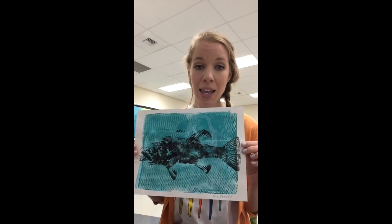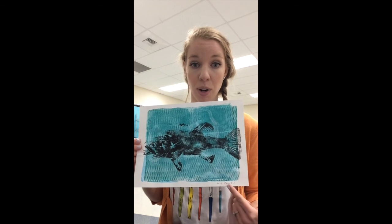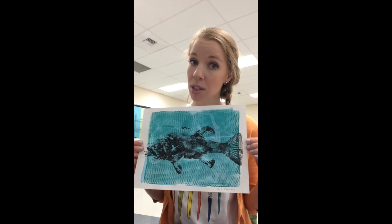Finally, don't forget your name. We'll be working on this project for a few days so we need to be able to pass back your papers and easily find your name. I like to put my name somewhere along the white border, but you could also put it on the back.